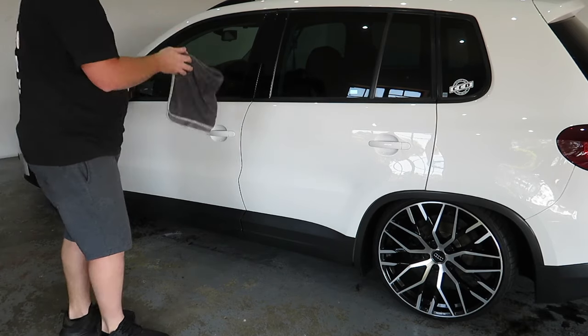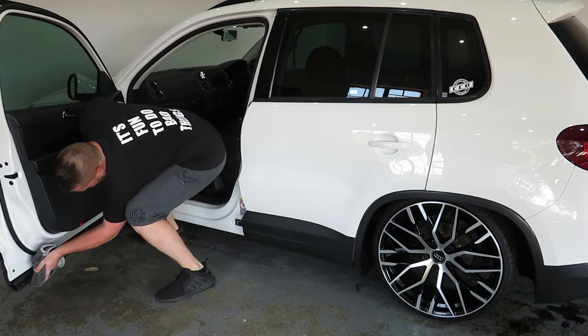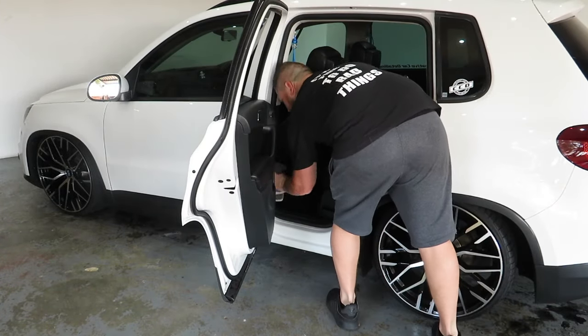The final step is to grab a different drying towel and clean the door jams as well as the wheels. You also want to mist this towel before touching any part of the vehicle.